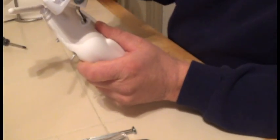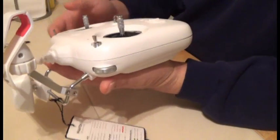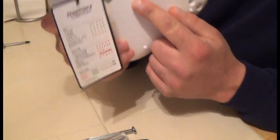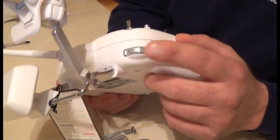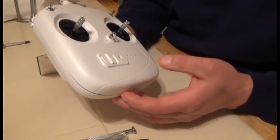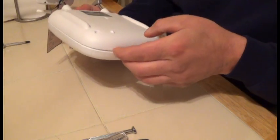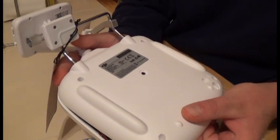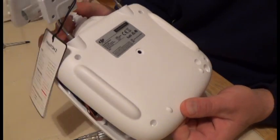Now that we've got the back casing off, we can begin to separate it. The way this gets separated is easy, but you've got to be gentle because there's a port here for the flight simulator, and you've got cables in the back. Turn it upside down, separate it from the bottom, lift up, and then pull out lightly by wiggling it back and forward.